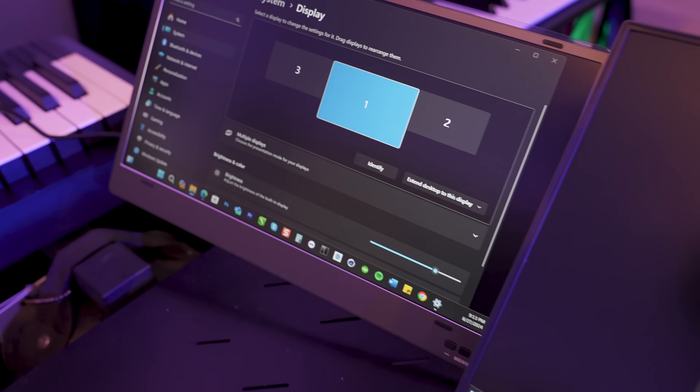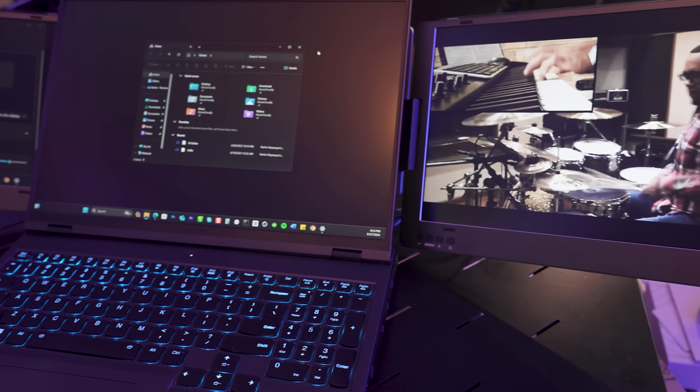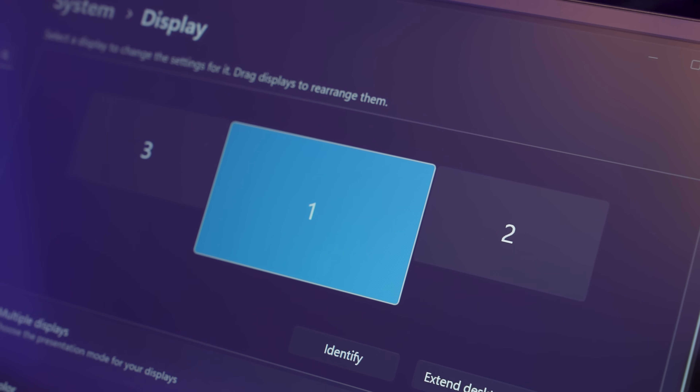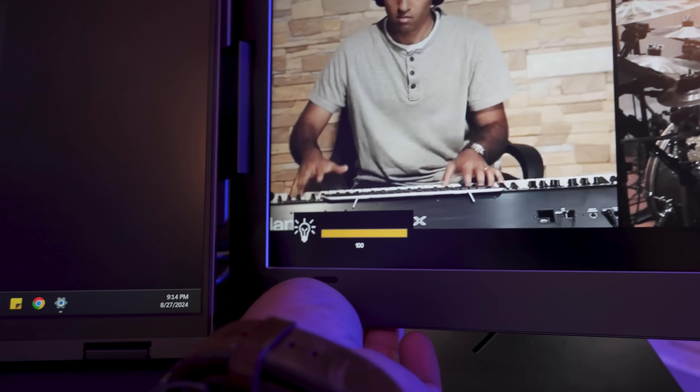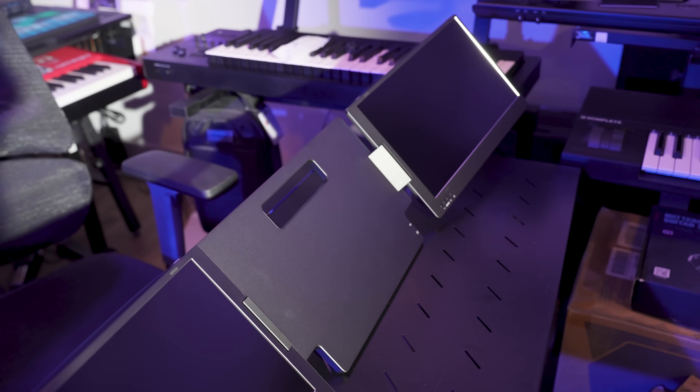The KYY monitor offers various modes: extended, mirrored, portrait and more. This makes it ideal for professionals who need flexibility, whether you are working, gaming or watching movies. It's compatible with Windows and Android and comes with all necessary cables. This makes it a great option for anyone from stock traders to content creators looking to boost their productivity.